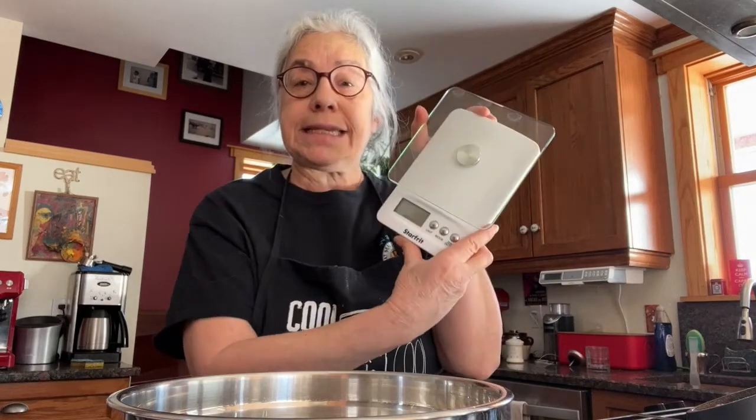Now the first thing you've got to do is make sure that all your jewelry is removed — well, I'll hide the necklace. And you're going to need a kitchen scale and a bowl.